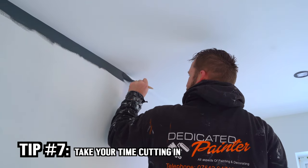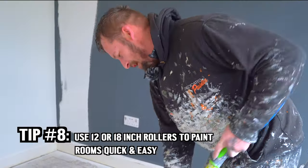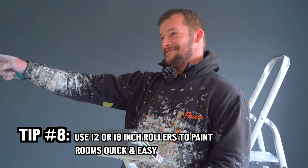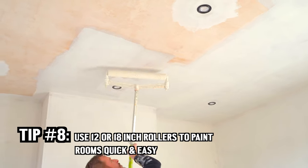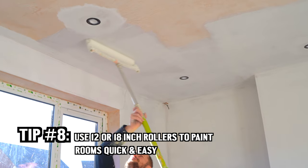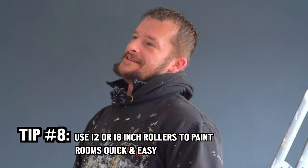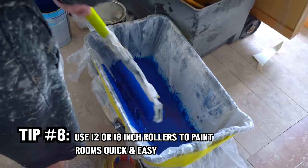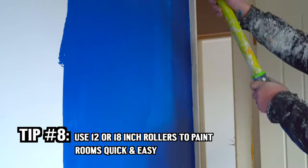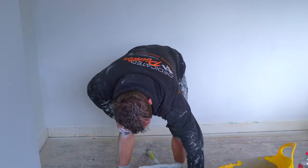I like to use 18-inch rollers. I use them for ceilings especially, because otherwise your neck is like this all day and you don't want to be getting injuries. For walls it varies — if it's a nice big empty room I do like to use 18-inch rollers, but a 12-inch is just as good really.